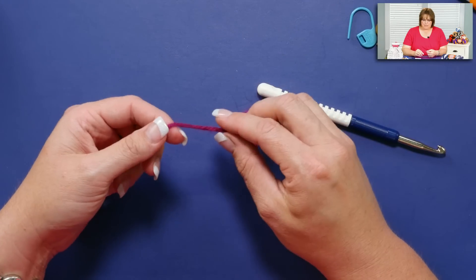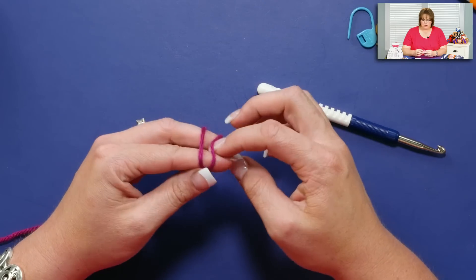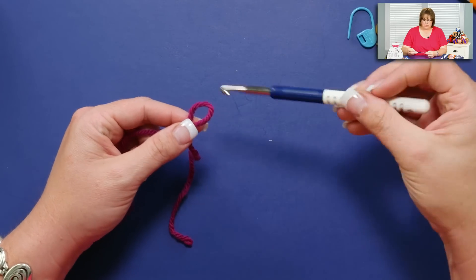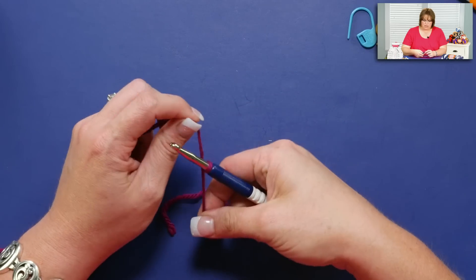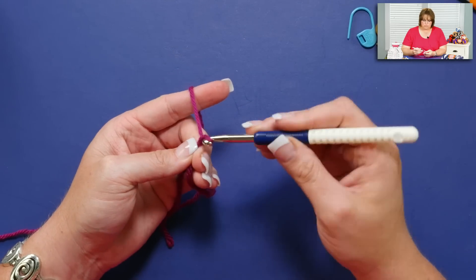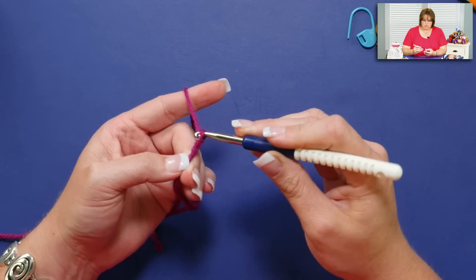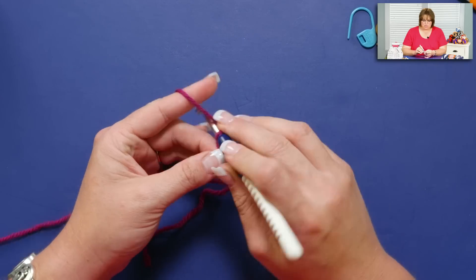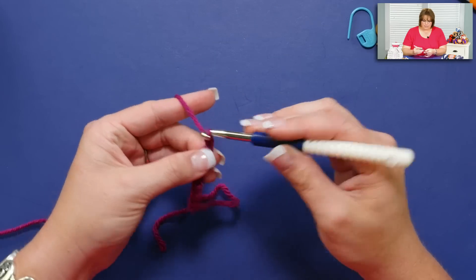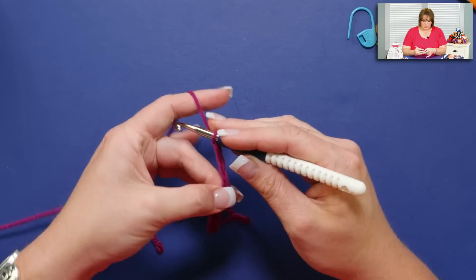To begin, I'm going to start off with a slip knot. I start with a slip knot for almost any sort of project I'm going to get started on. I'm going to put the slip knot on my hook and chain an even number of chains — one, two, three, four, five, six, seven, eight, nine, ten.